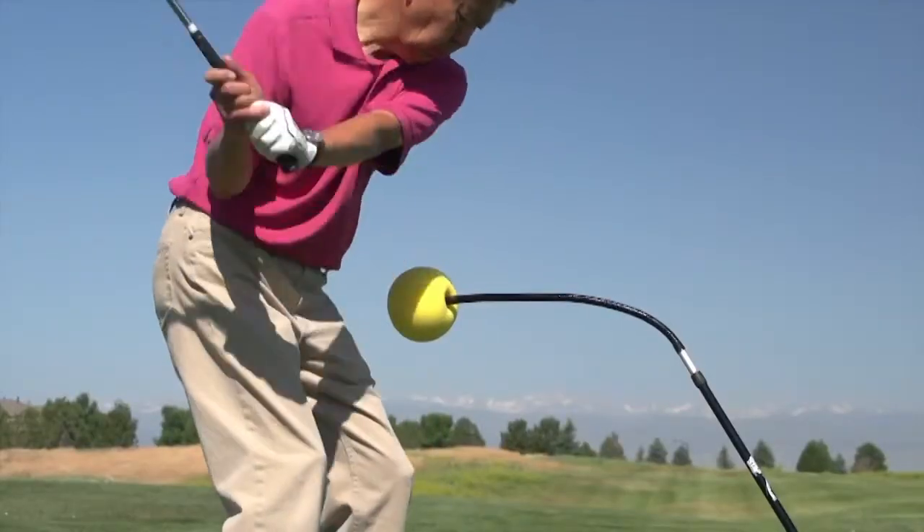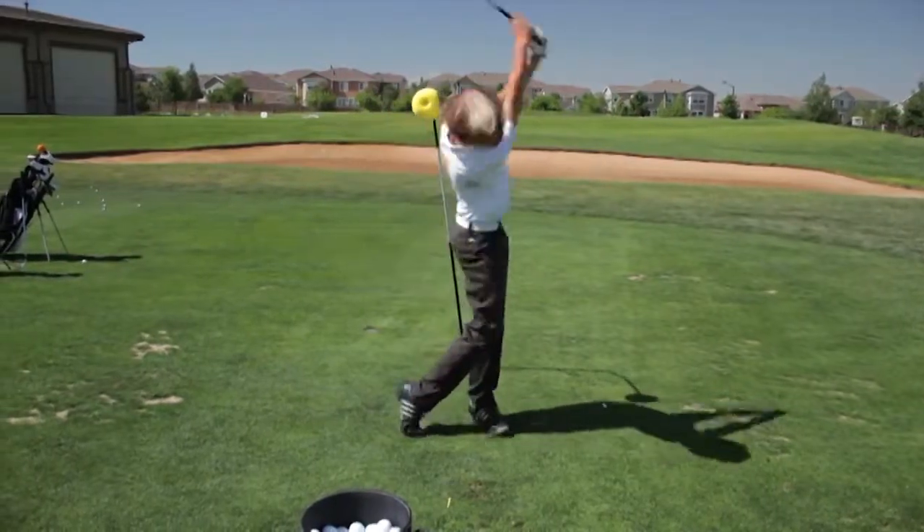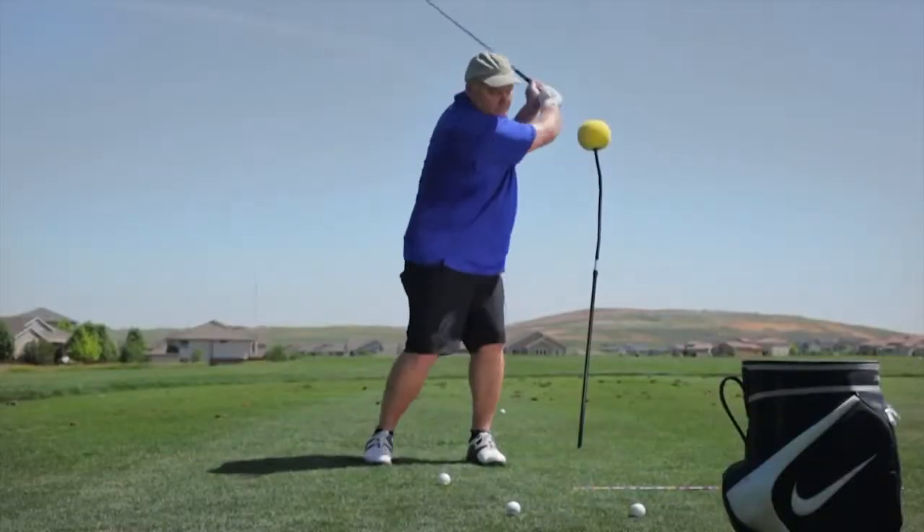We showed each golfer drills that come with each Bender Stick. The drills were simple to understand, and what we learned is that the golfers found the Bender Stick easy to use.